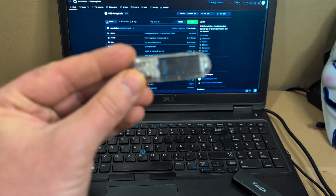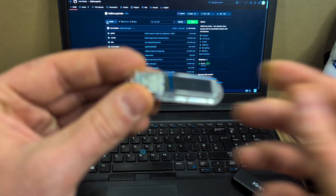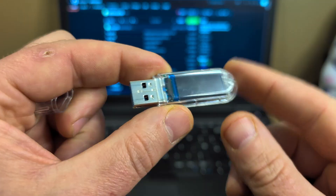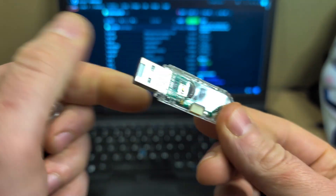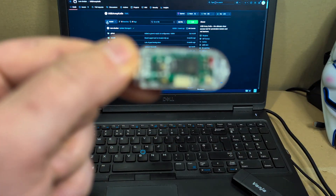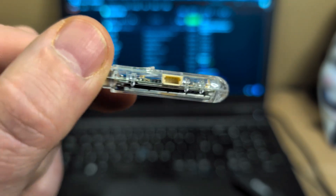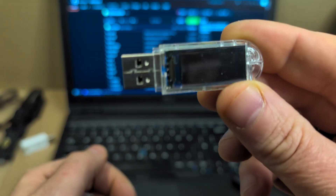The hardware this works on is the LilyGo T-Dongle — it's an ESP32-S2 chip. It looks just like a USB, a little bit of a fancy USB. It's got a button at the back as well; this button does multiple things — it acts as your boot button but also can trigger payloads and certain features within the USB Army Knife. It also has a GPIO plug, though not for anything I'm showing today.